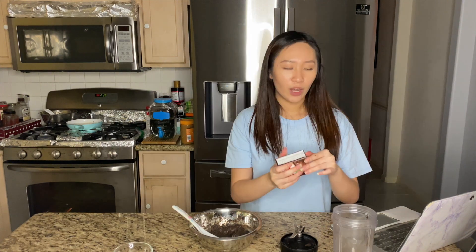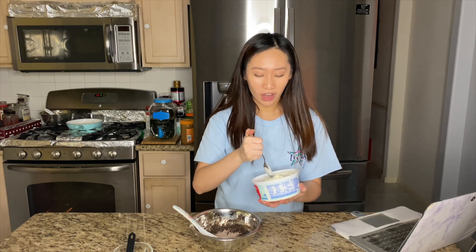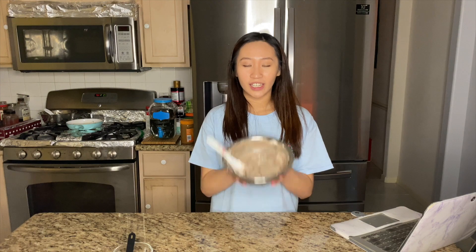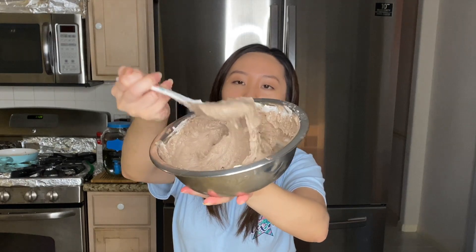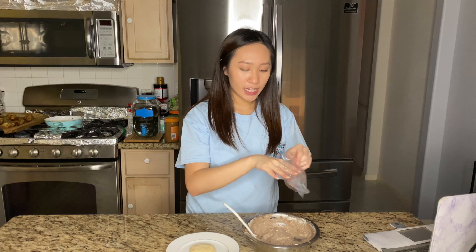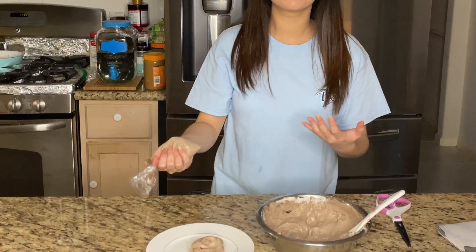We're going to toss the blended Oreos in with our vanilla pudding mix, then add one and a half tablespoons of chocolate pudding mix, and four ounces of whipped topping. I am finished mixing it. I'm going to leave this in the fridge for about an hour. After an hour, it's kind of like frosting or whipped cream. I don't have a piping bag so I'm using a sandwich bag — I'll cut it and frost it on my cookie.